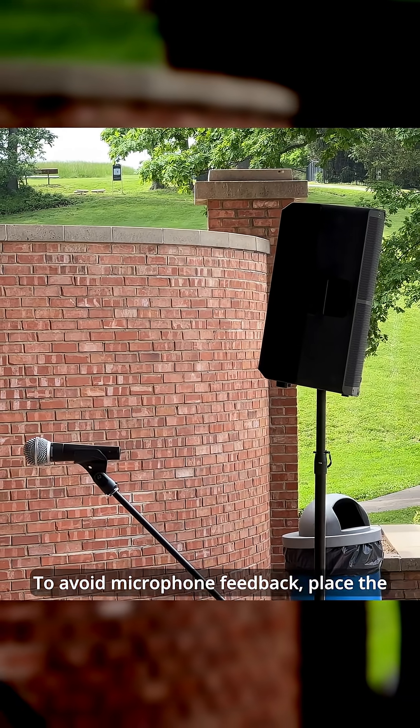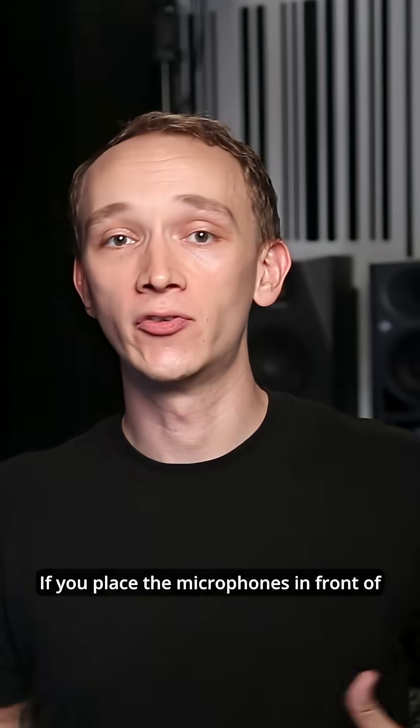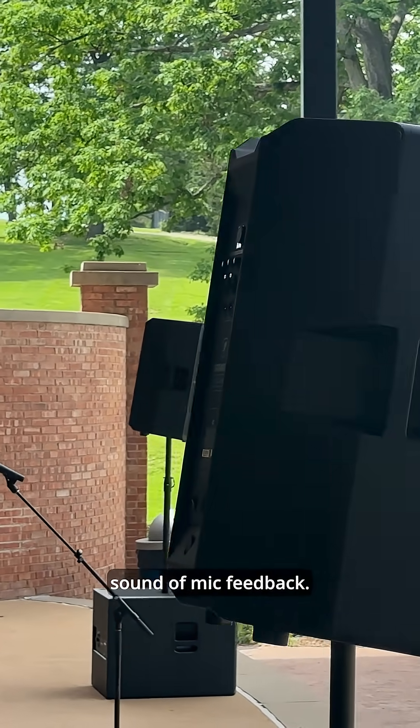To avoid microphone feedback, place the speakers so that the microphones on stage will be behind them. If you place the microphones in front of the speakers, you won't be able to turn them up as much before they begin feeding back, and nothing ruins a performance like the squealing sound of mic feedback.